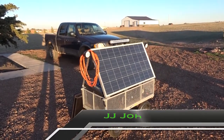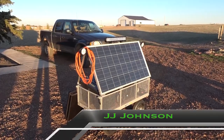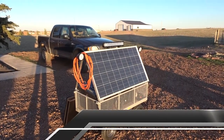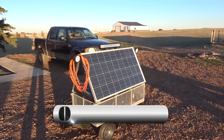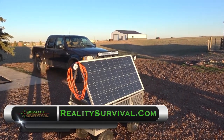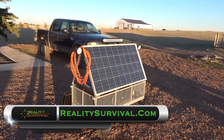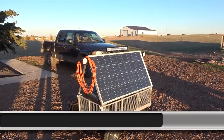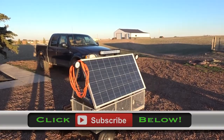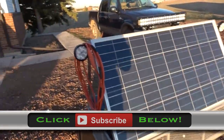Hey everybody, I'm JJ Johnson, you're watching Reality Survival. Right now I thought I'd give you a quick walkthrough on my DIY solar powered work cart. It's kind of like a mobile workshop — that's really what it's turned into. I'm really liking it. I use it every weekend when I go out, and it's just a cool machine.